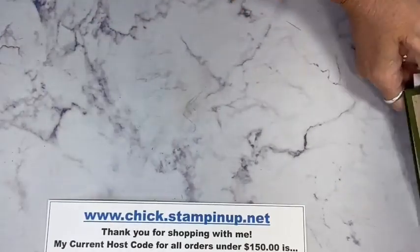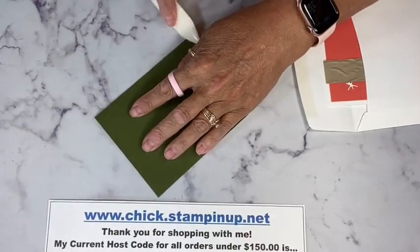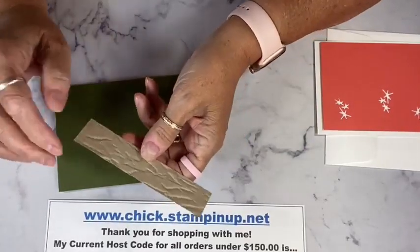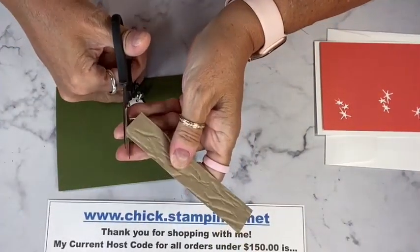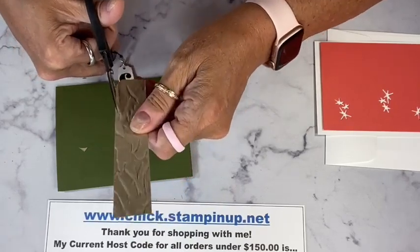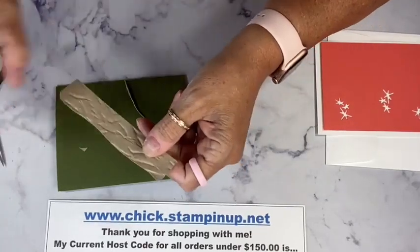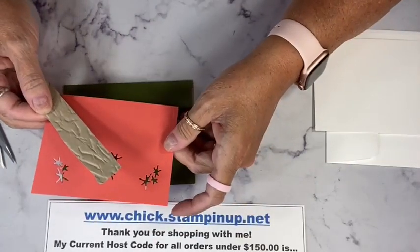We're going to start with a Mossy Meadow card base, scored at four and a quarter — just a regular card base. Here's that one inch piece I was telling you about. I wanted it to look like sand, like the desert. I want to trim it just a little and round the corners to soften it up — there's no right or wrong. It started at one inch by five inches because that's the length of my Calypso Coral paper. All of the dimensions today will be on your free PDF, available to download this afternoon on my blog at chickstamper.com.